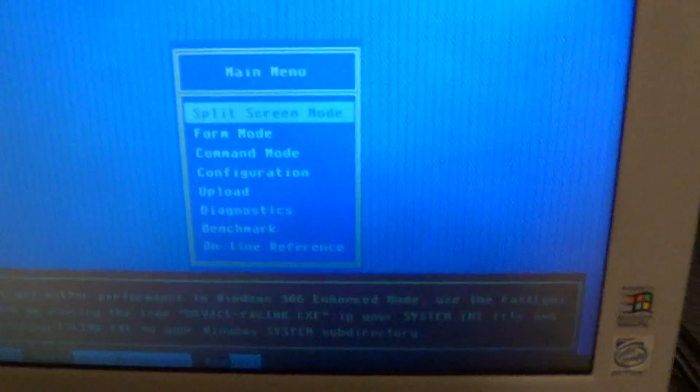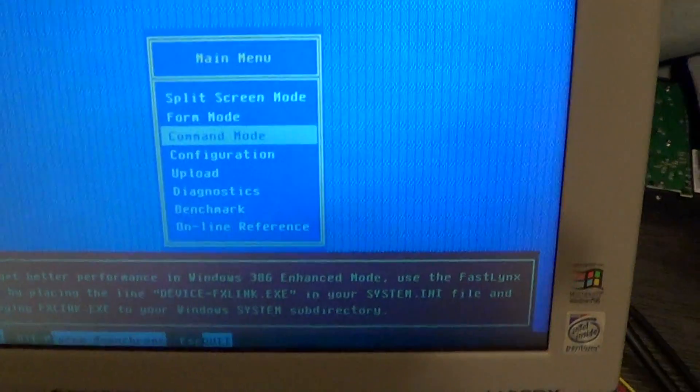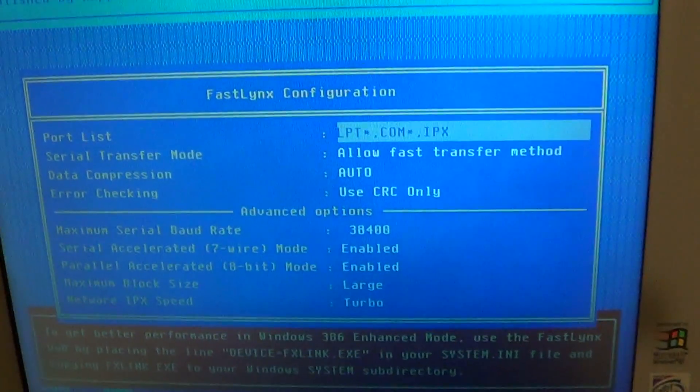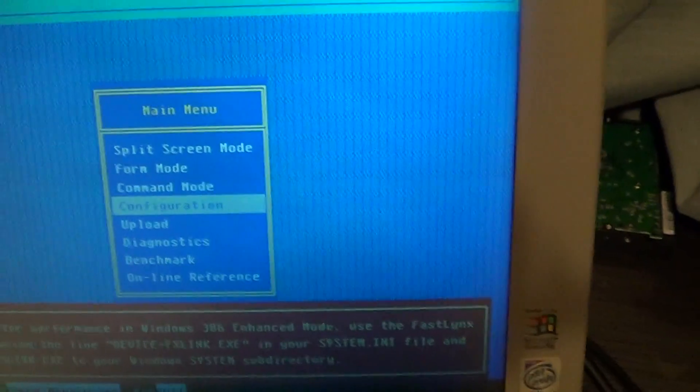This is FastLinks 2 for DOS. Split-screen mode is your normal mode. Form mode, I believe, is good for backups. Command mode, I think it's sort of like prompt-based. I never use the top one. Real easy to use interface. Lots of options — acceleration and error checking options.